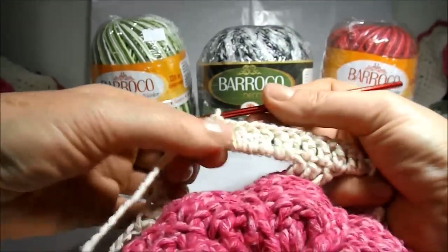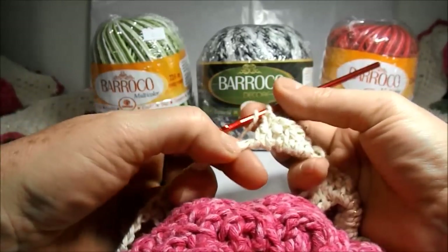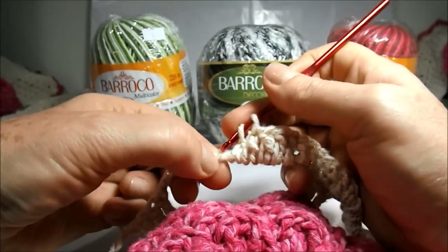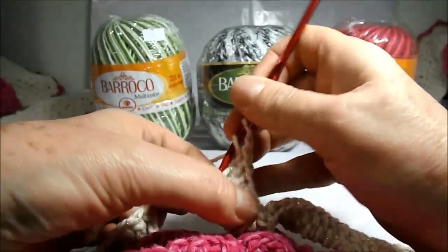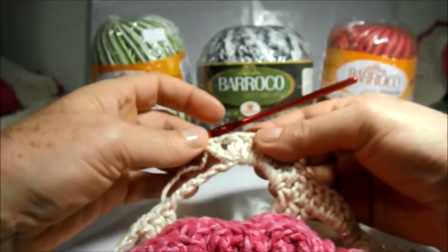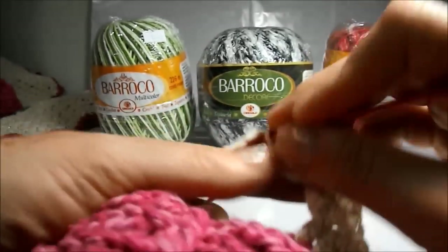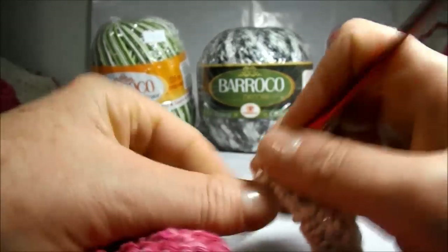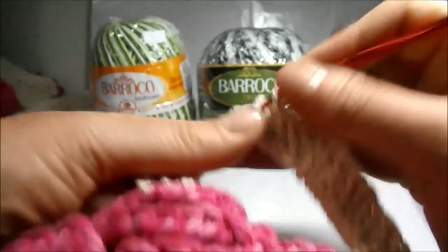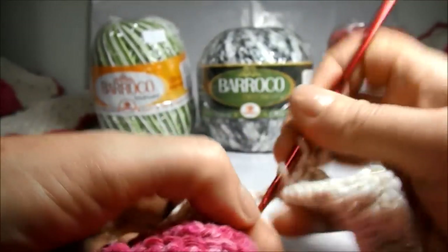What are we going to do now? We are going to work a high point in the middle of a little chain here in the center of the cord. We work a high point, we go up a little chain, and in the same place we will work another high point — forming an opening here in the center in this way. Now we will continue to work the other seven high points: one, two, three, four, five, six, seven.